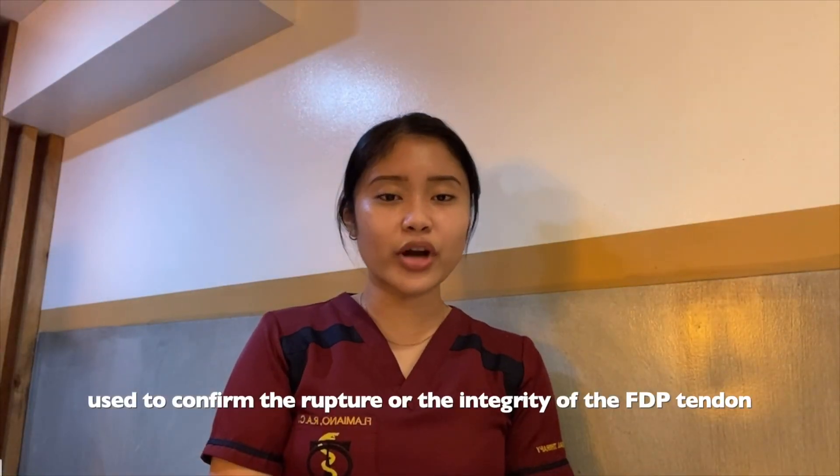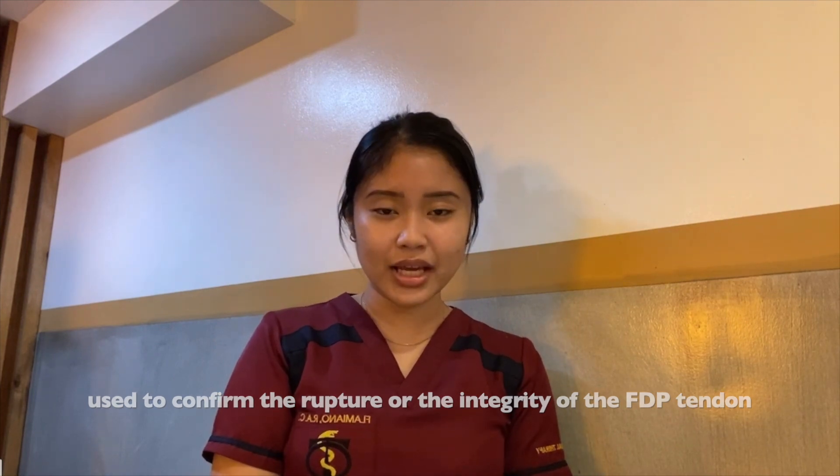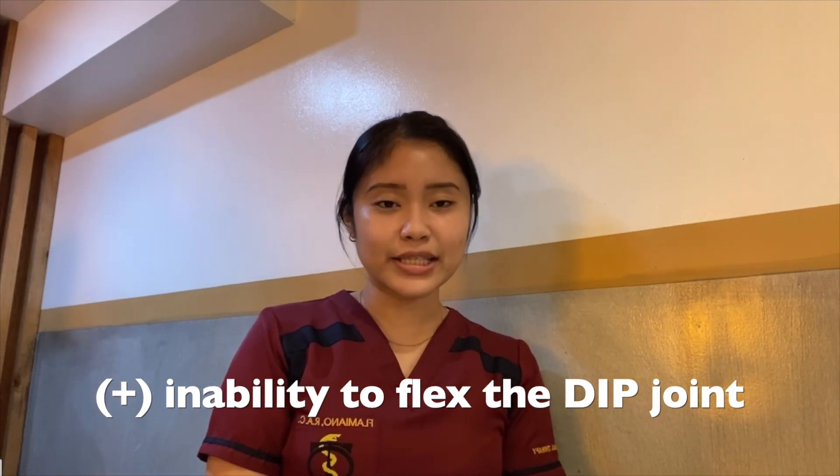The sweater finger sign is used to confirm the rupture or integrity of the flexor tendon. It most commonly occurs in the ring finger. A positive finger sign is an inability to flex the deep joint.